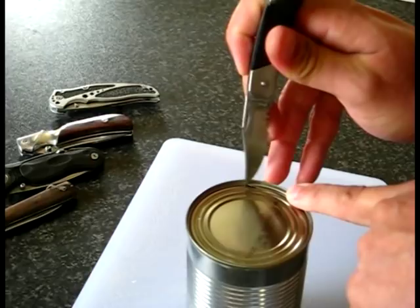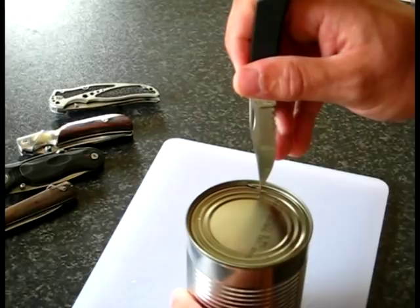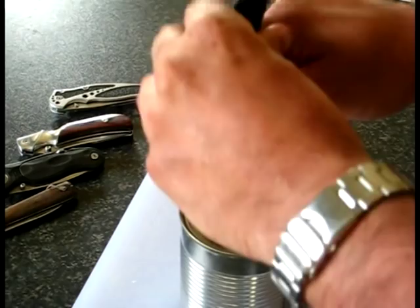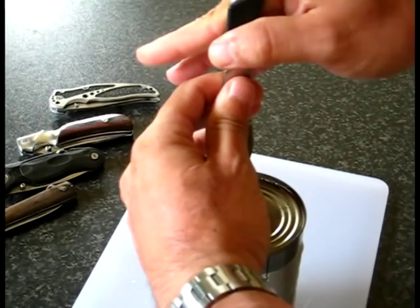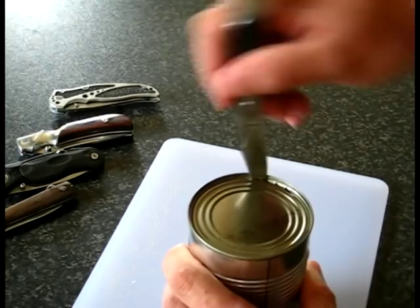If you do it the other way, the blade will still cut down into the steel, but you'll have a little bit of metal between the two holes. So you then have to apply more pressure to get that little bit cut — it's easier if you do it the correct way. If you need to wriggle the blade, do not go sideways — you can damage the steel, you can damage the blade. If you have to wriggle it, make it back and forth along the cutting edge.